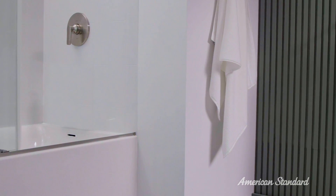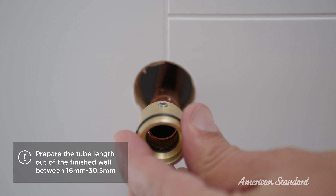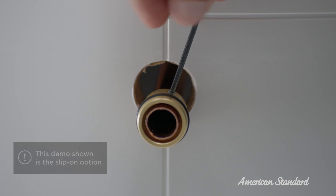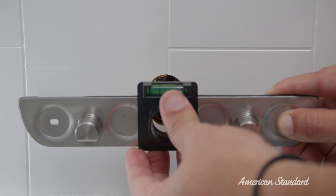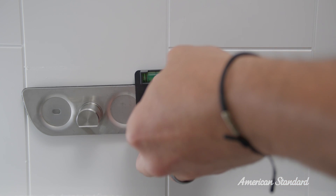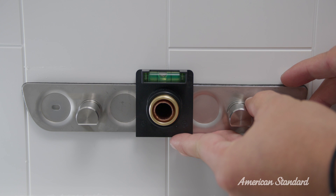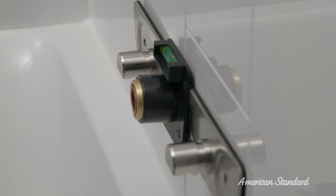So with our prep work complete, it looks like we're ready to start. First up, please be aware that there are two options for adapter installation: threaded or slip-on. To start, you will want to mark your drill locations for accuracy. Push the wall mount and bracket over the supply pipe. Use the integrated level to confirm that the wall mount is level. Then, using the holes as a template, mark the two locations to be drilled.